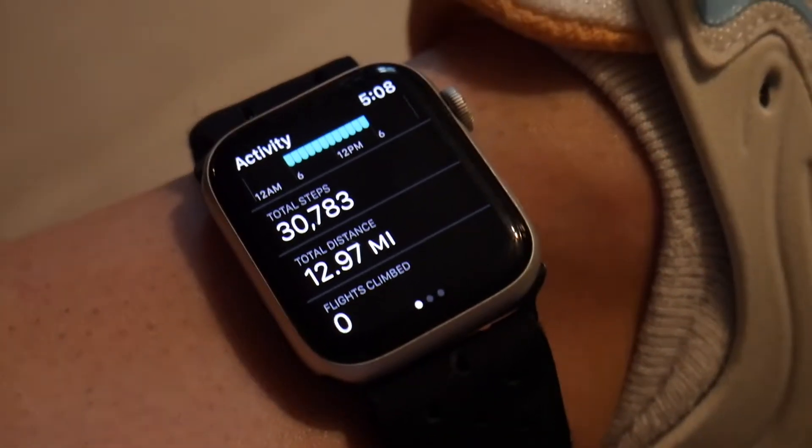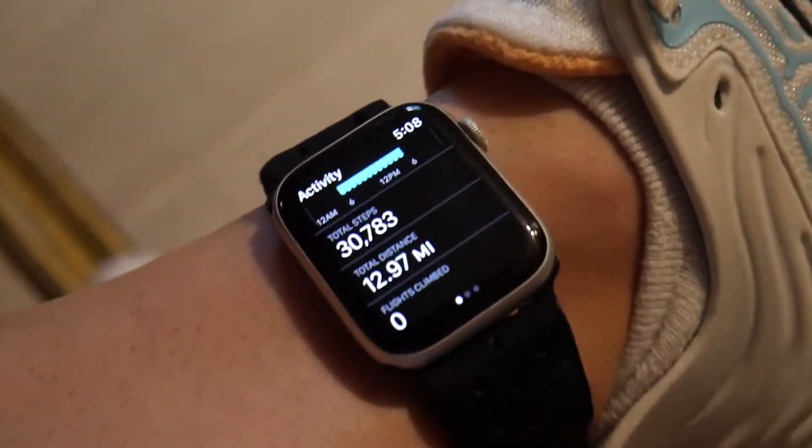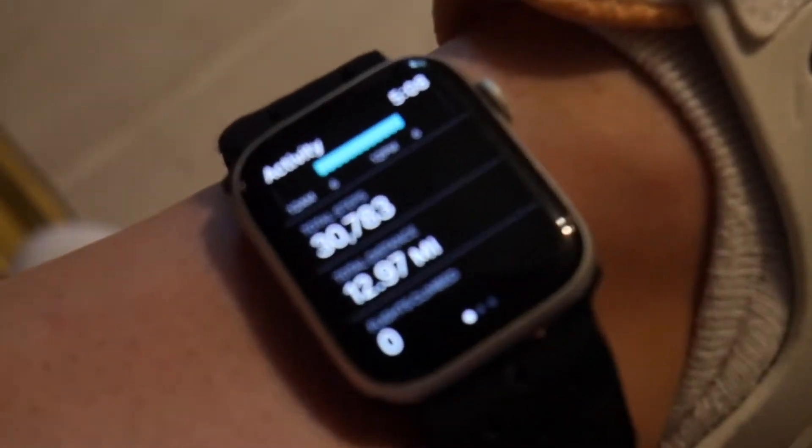Okay, so done for the day — going to check the stats. The treadmill ended up working basically the whole time, but I had to kind of push it with my feet and keep it going forward. But yeah, definitely surpassed 10 to 12,000 steps.